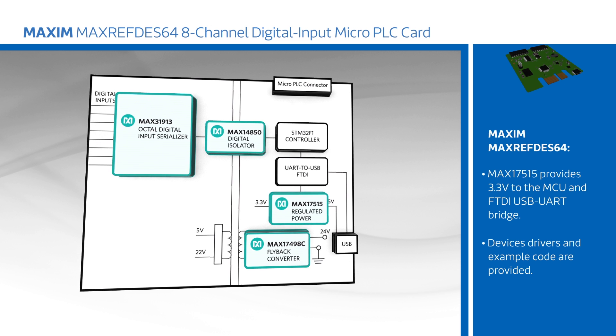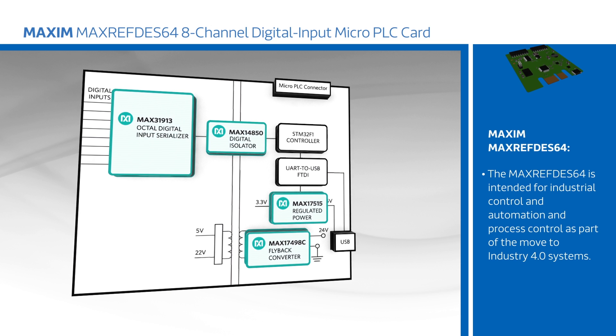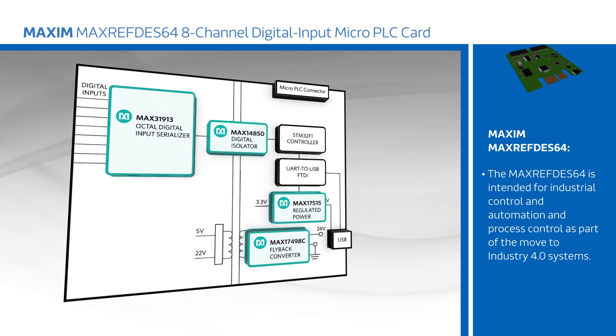Device drivers and example code are provided to accelerate development. The MAX REF DES 64 is meant for industrial control and automation and process control, as part of the move to the distributed intelligent control systems that characterize Industry 4.0 systems.